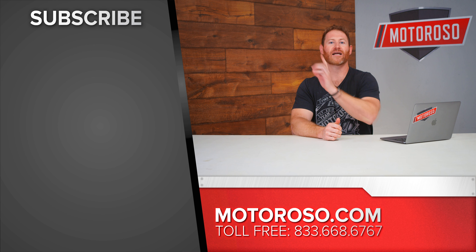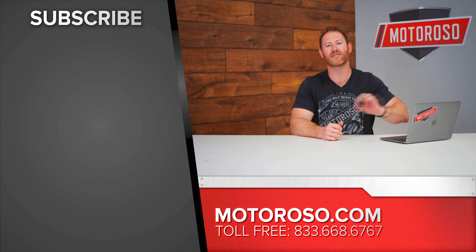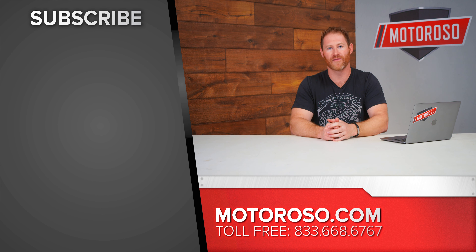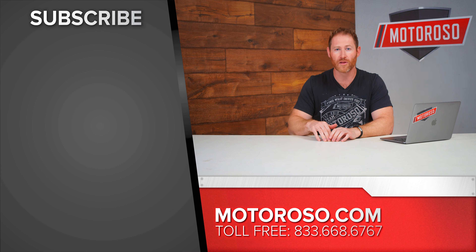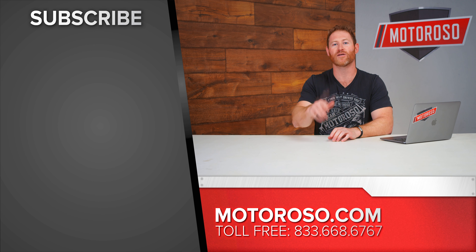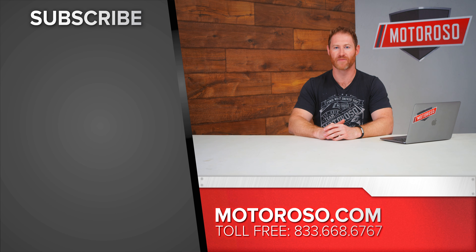No matter which bumpers you choose, you're going to need to install them on the vehicle, and we're going to show you how to do that on our own Bronco build coming in two weeks — so remember to subscribe. If you want to improve the suspension on your vehicle, make sure to check out our Bronco suspension video. If you have questions about the bumpers we talked about, check out the description for all the links, or reach us on live chat or call us toll-free at 833-MOTOROSO. Thanks for watching.